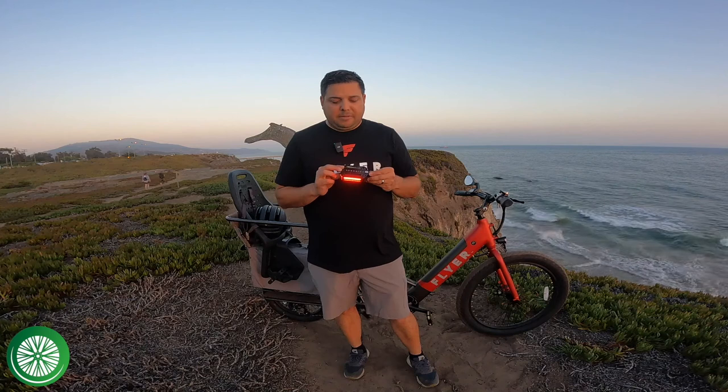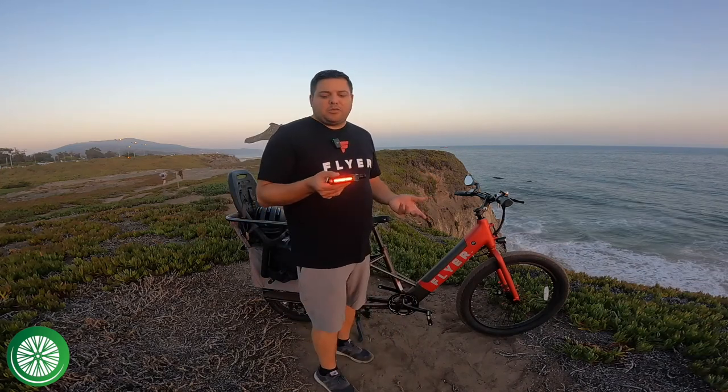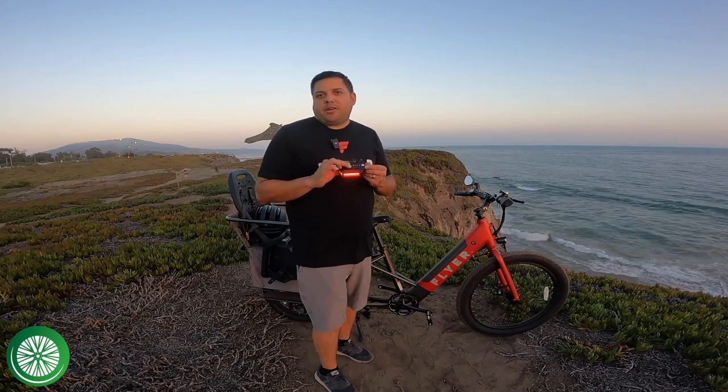So let's talk about these pedals. After using them for a few weeks, I think they're awesome. The reason I was excited to use these pedals is for more visibility. According to Redshift, you get 57 percent more visibility with these pedals. I can't verify the percentage, but I can say I feel more visible and safer.